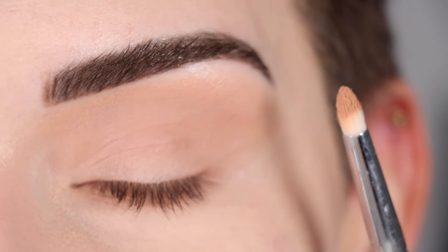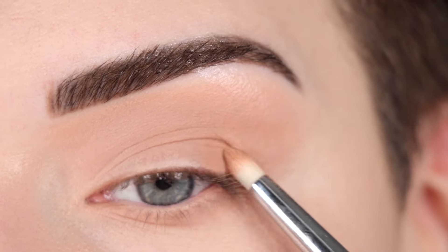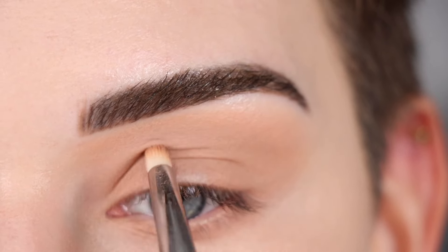Now I'm picking up a little bit more of that shadow on my pencil brush and I'm going to pat that on the outer and inner corner of my top lid, so I'm leaving the center of my lid blank for now.